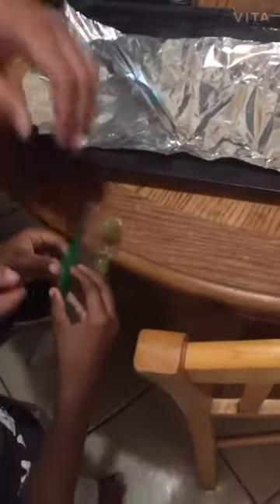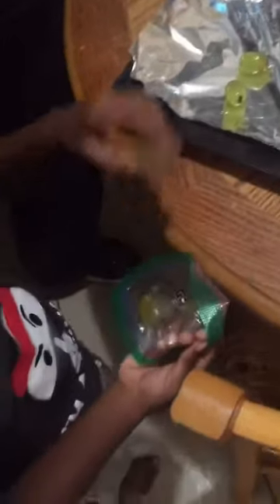Let's put them on the tray. Daddy, how do you open this? How many you got? One, two, three, four, and five.